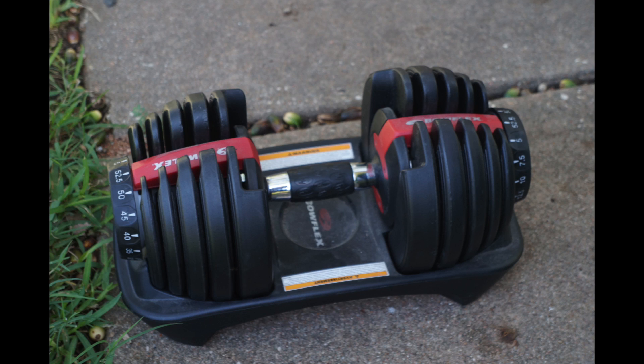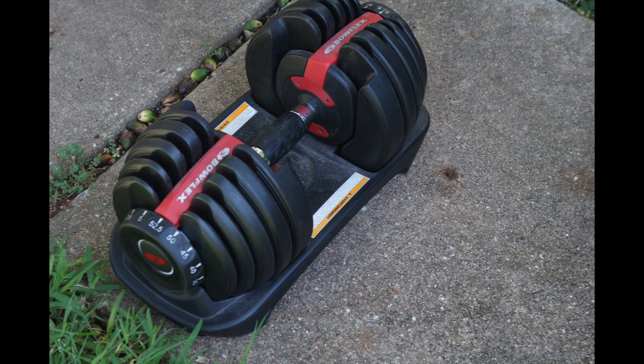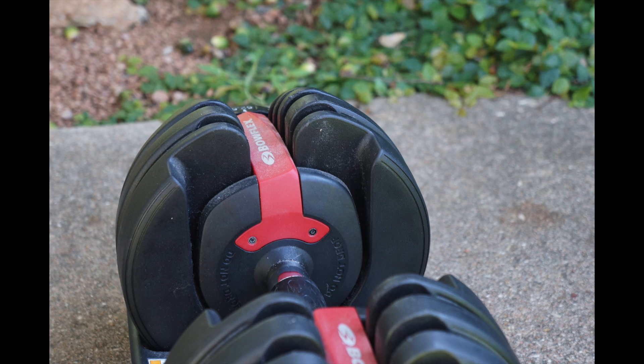Next is a Bowflex SelectTech 552 adjustable dumbbell — this is a single dumbbell found at a Goodwill for twenty-five dollars. The marketing is great and people think it's amazing, though reviews are about 50/50. You simply rotate the side dials to your desired weight, pick up the dumbbell, and it locks in at that weight — up to 52.5 pounds per side. Flipped within two days for a hundred dollars locally. Definitely be on the lookout for adjustable dumbbells.